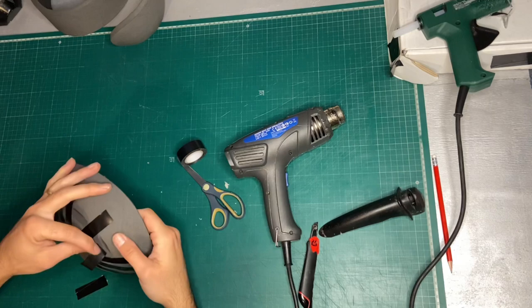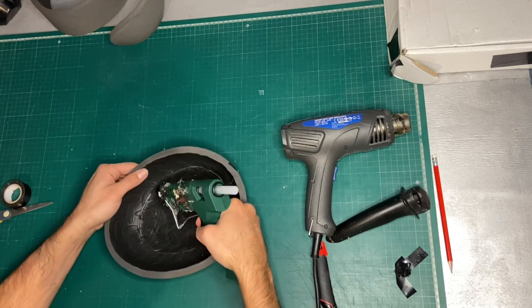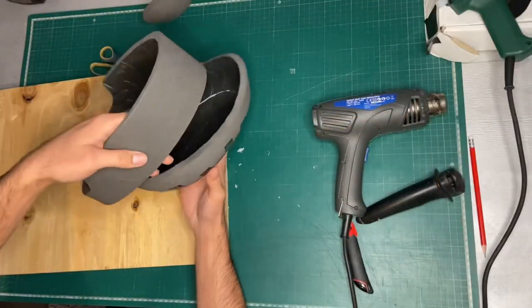What I'm doing with these two pieces here, after heat forming them — this is the dome of the helmet — is taping up the entire seam from the outside, making sure it's perfectly lined up before going at it on the inside with my glue gun to glue the two pieces together.